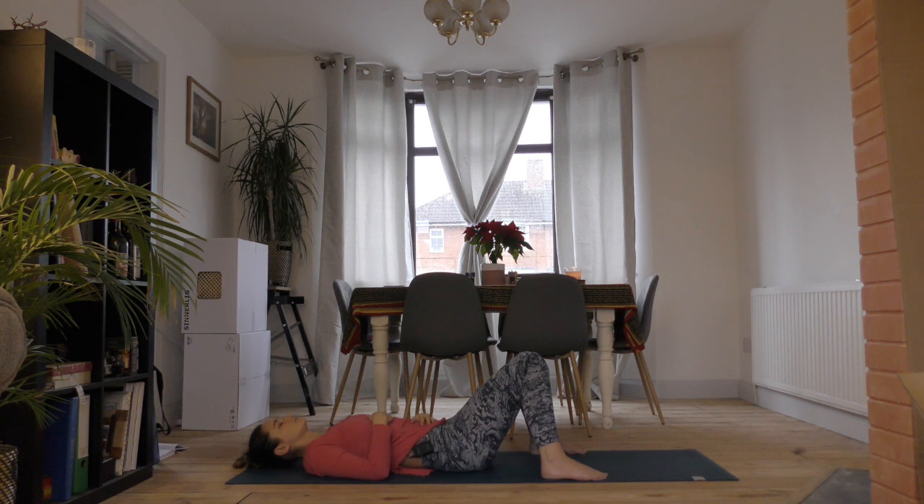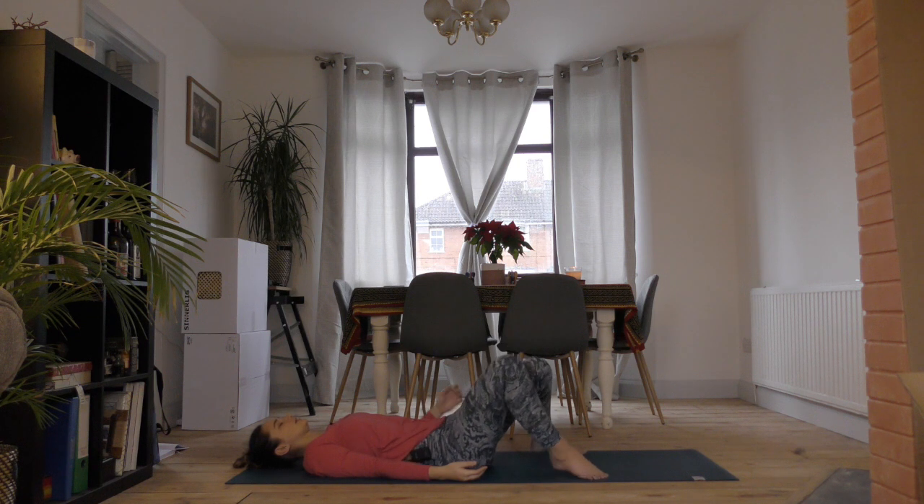Release your hands to your sides. Begin to deepen your breath, allow it to bring you back to the present, and then curl up on your right hand side.